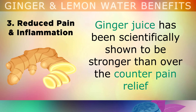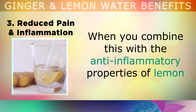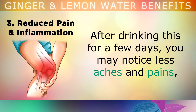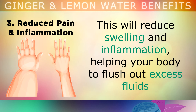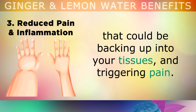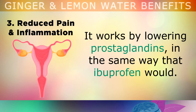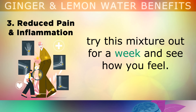Benefit 3: Reduced Pain and Inflammation. Ginger juice has been scientifically shown to be stronger than some over-the-counter pain relief drugs like acetaminophen or ibuprofen, but without the side effects, as it's completely natural and unprocessed. When you combine this with the anti-inflammatory properties of the lemon juice, you get a powerhouse natural pain relief tonic. After drinking this for a few days, you'll notice less aches and pains, especially in your joints and muscles because of the increased blood flow. The drink will also reduce swelling and inflammation by helping your body to flush out excess fluids that could be backing up into your tissues and triggering pain. This drink is one of the most powerful menstrual pain remedies for women who suffer with heavy periods, working by lowering prostaglandins in the same way that ibuprofen would. So if you suffer with any type of arthritis, chronic pain or headaches, try this mixture out for a week and see how you feel.